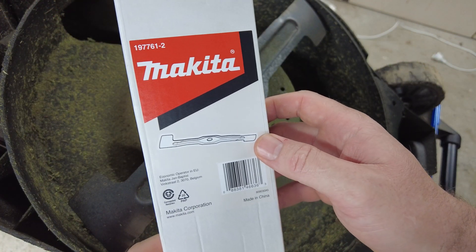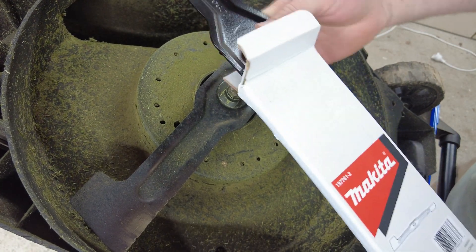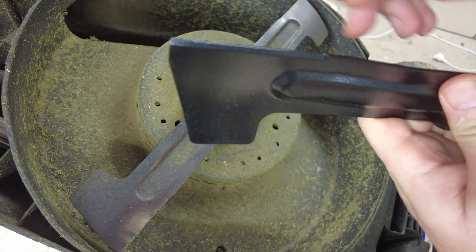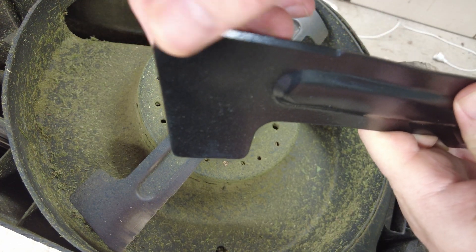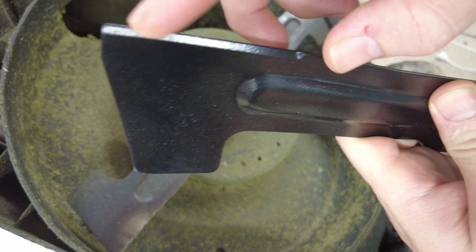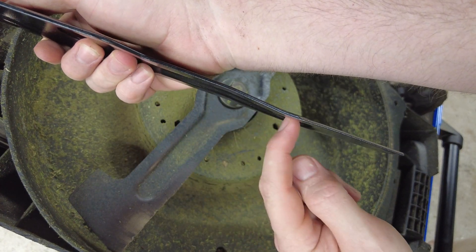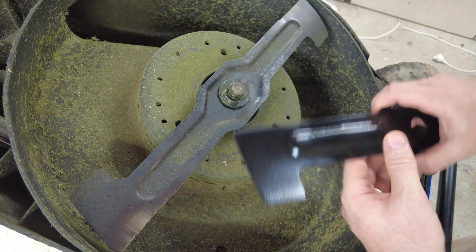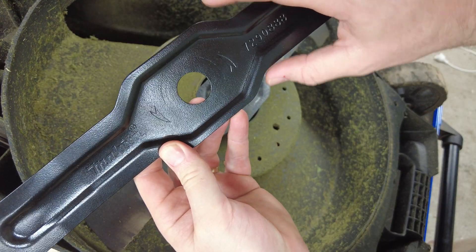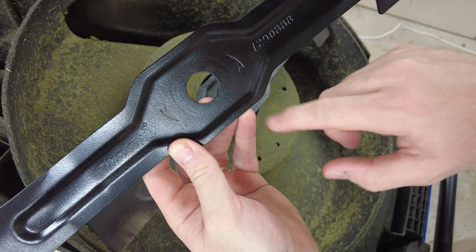I've received a new blade here which I'm going to install. Just take that out and compare the difference. Up the front you can see there's that chamfered edge to do the cutting. There is actually a bit of a bend in the blade, so it looks like that contour is manufactured deliberately that way. It's very difficult to get this wrong — there's an arrow here which shows the direction of rotation.